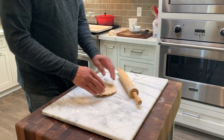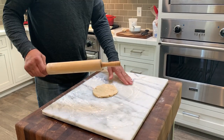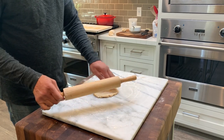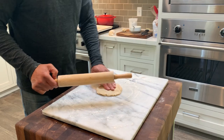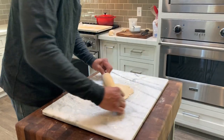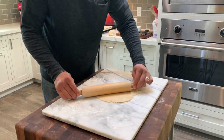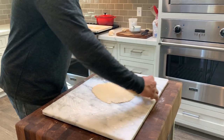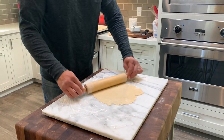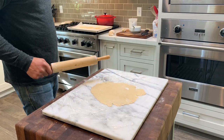My dough has been in the refrigerator for an hour, wrapped up in plastic. I've taken it out and put it on my chef's board — it's a marble board with some flour on it. I have my rolling pin also with some flour so it doesn't stick. I'm going to roll it out really thin, as thin as I can so I don't waste the dough. That butter chopped up and incorporated in there is going to make a really, really flaky crust. I bake these — I don't fry them. That's the way my wife likes them, so I do them the way she likes them. The oven has been heating at 400 degrees.